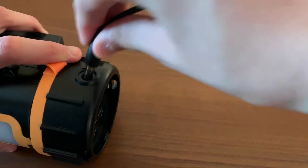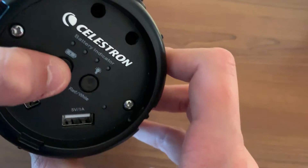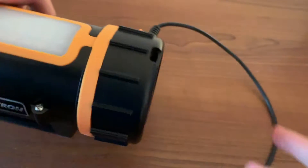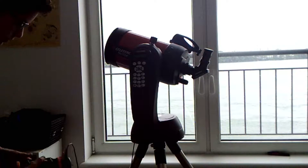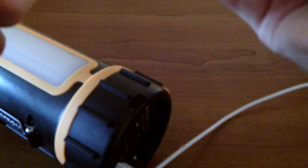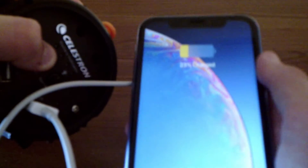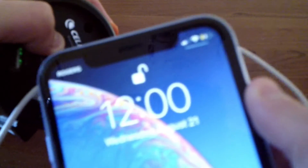To power your telescope with the Power Tank, press and hold the button on the Power Tank with the battery icon above it until any of the lights are flashing blue. Then just plug the telescope cable into the Power Tank and plug the other end into your telescope's mount. Your Power Tank can also charge your phone. To do this, plug your phone into the Power Tank, then press and hold the button with the battery icon above it until all four lights on the Power Tank turn green. Then your phone should indicate that it's charging.